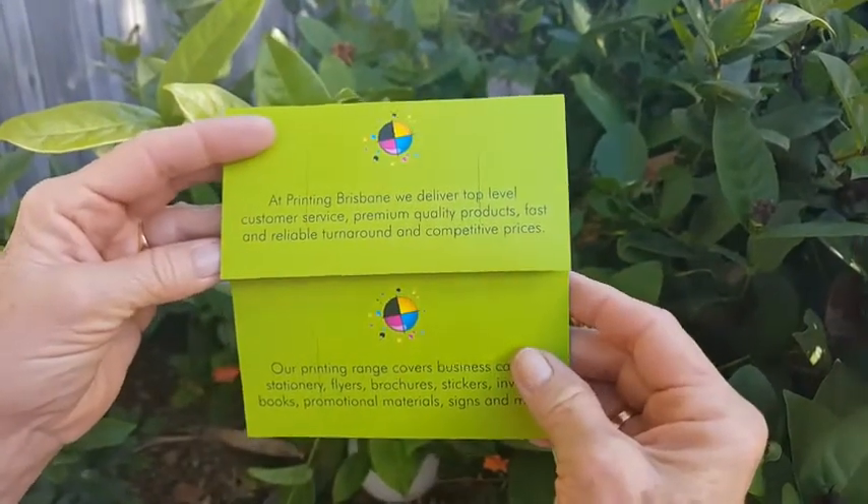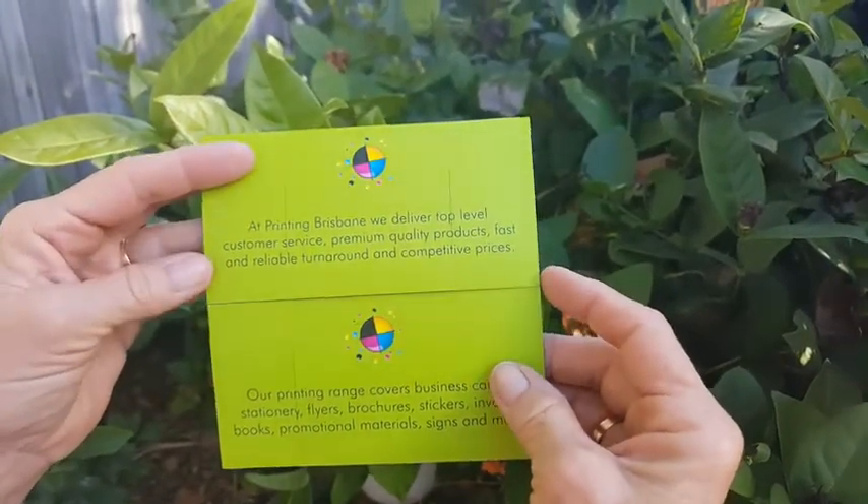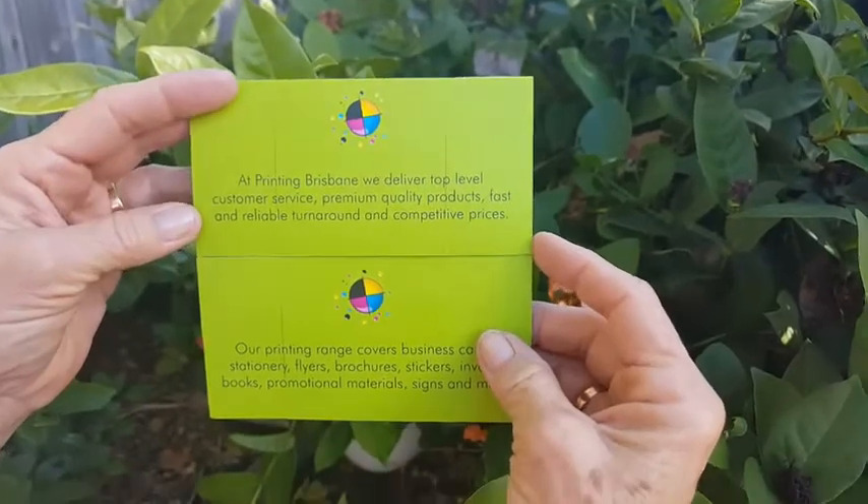So if you're looking for a way to stand out, or if you just need a video to see how these cards work, then give us a call. At Printing Brisbane, we're happy to help.